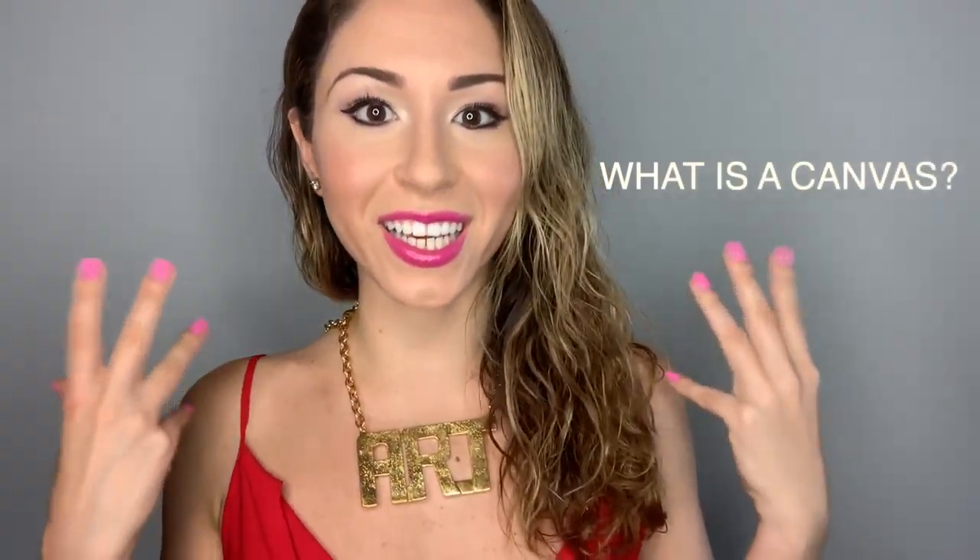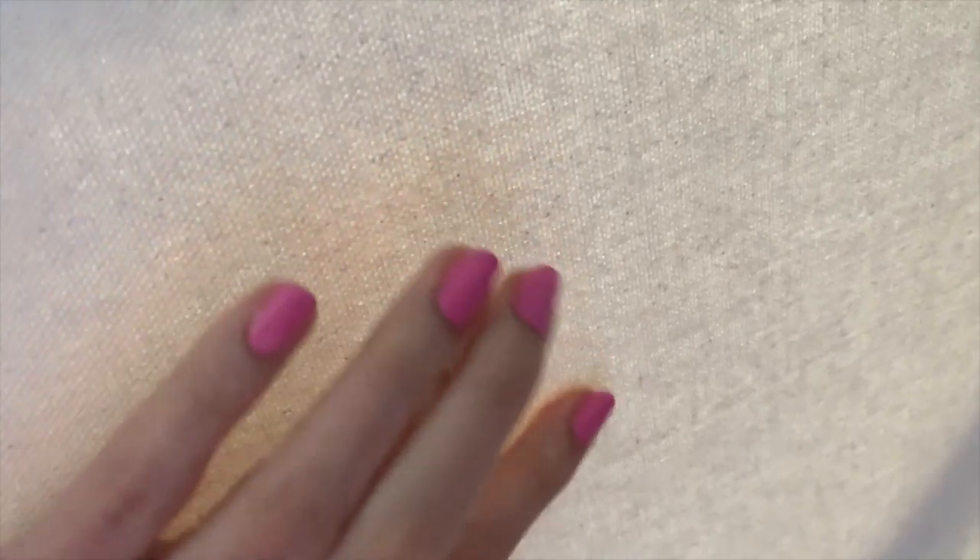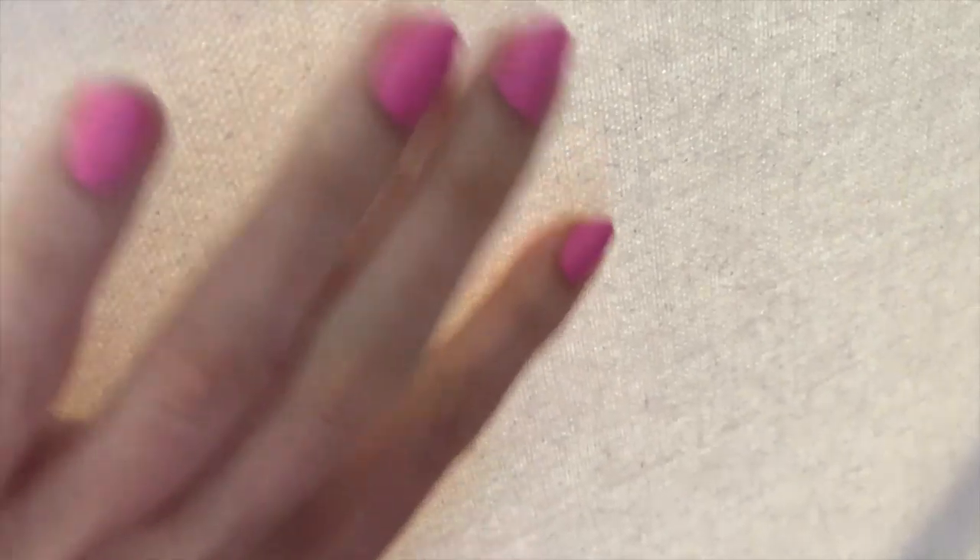What is a canvas? A canvas is kind of like a thick cloth where you can paint on or permanently use it for painting. There are different types of canvases.